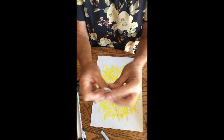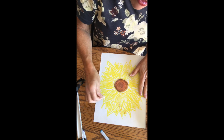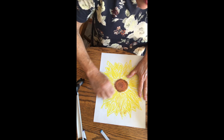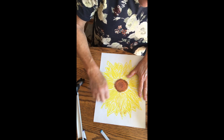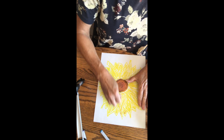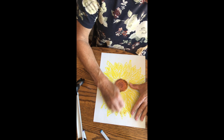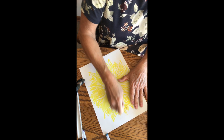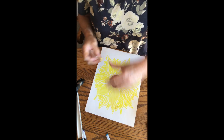First let's try with your tissue paper — kind of wad it up, get a big piece together, and start applying some pressure and blending in those petals. See how nice that looks? It just pulls the color into those blank white spots, and that's exactly why we didn't need to fill it in completely.